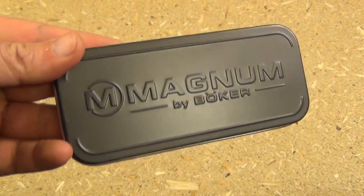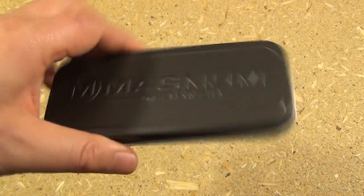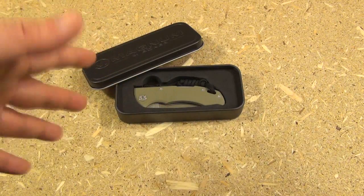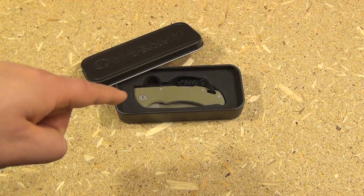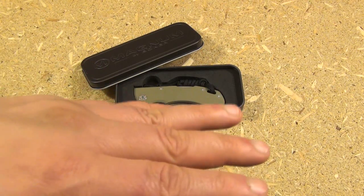Magnum is the budget-priced line by Boker. I have had a few bad experiences with Bokers, but fortunately I'm actually very glad I picked this up. When they get something right, I will give them full credit.